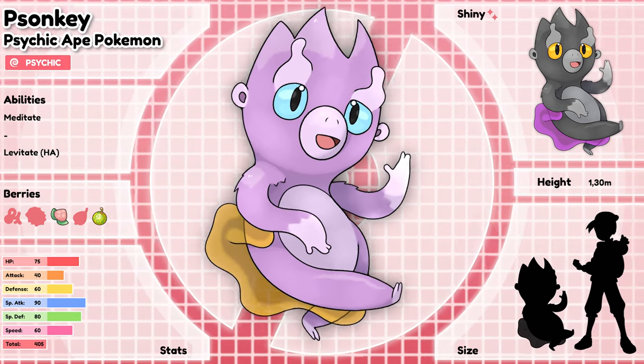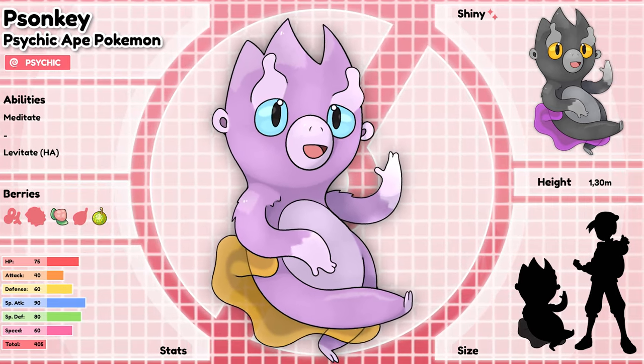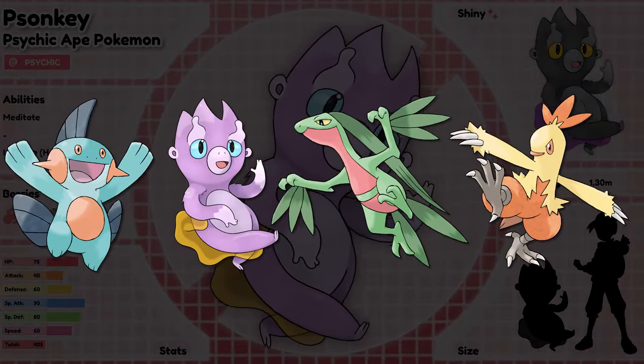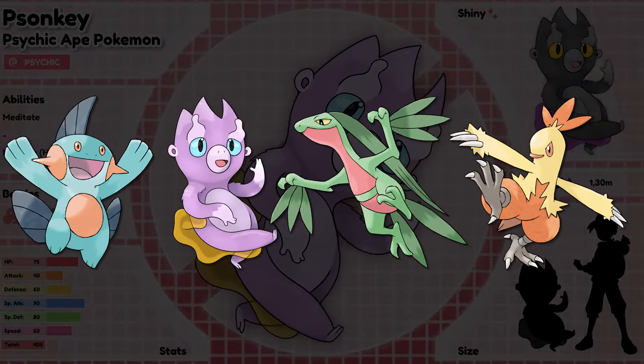I guess the final evolution will have to hard carry this entire evolution line. It does however blend in decently well, which is mostly due to the colors we have used.